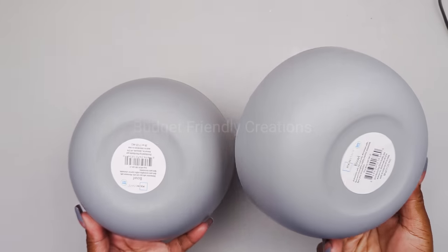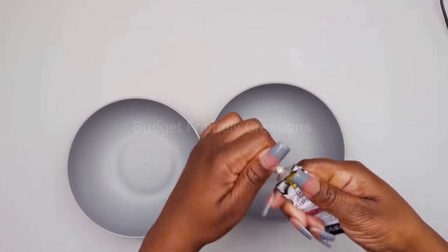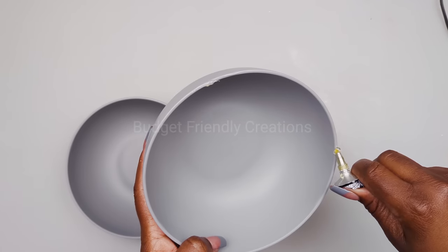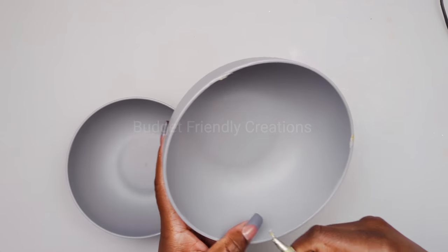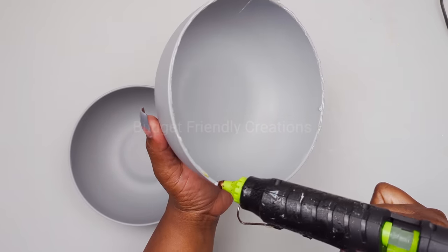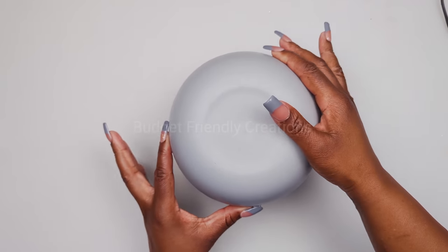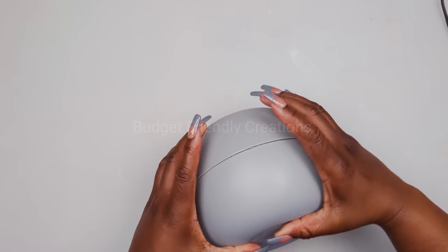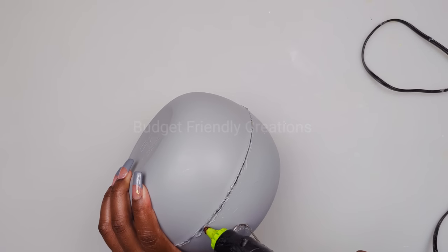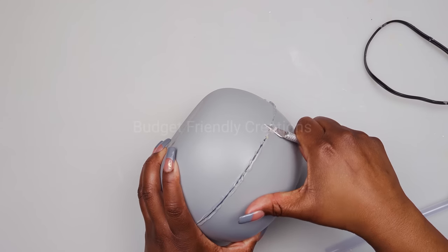For our fourth and final project we are making a vase using two bowls from Walmart. The Dollar Tree also sells bowls you can use for this project. For my adhesive I'm using Aleene's Mixed Media and hot glue. I'm using my sharp blade to scrape away any excess glue.